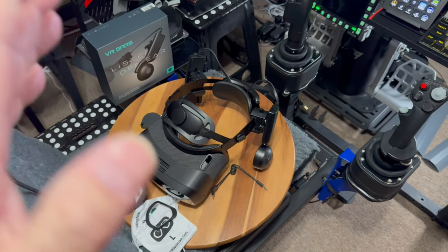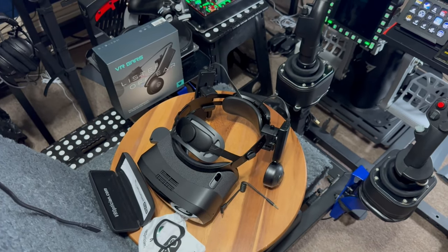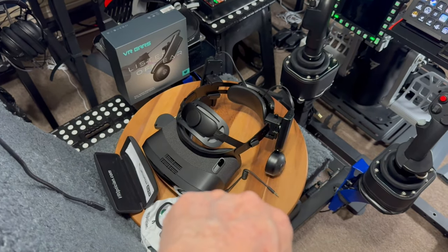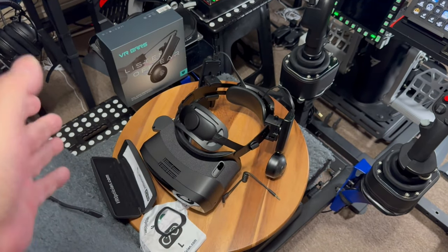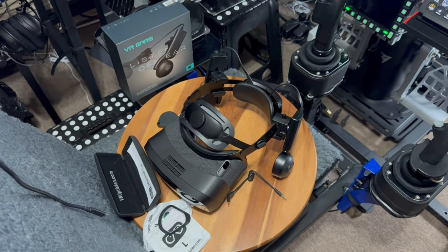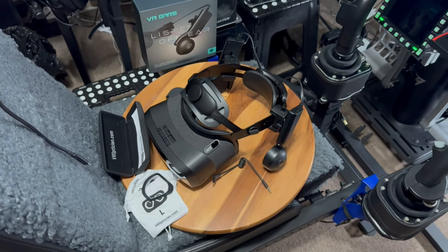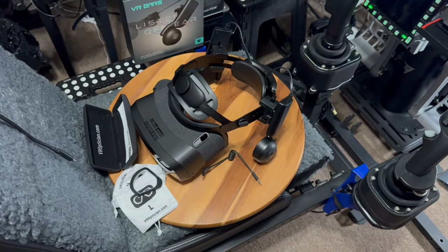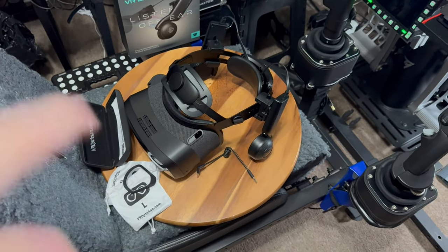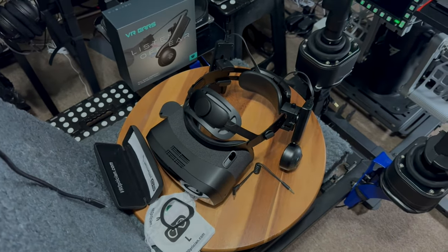When you get them, hook them up to some music and just let them run — they do need some break-in time. I know it sounds weird, but after a couple hours of letting them run with music on YouTube at about 75% volume, they open up. Also, make sure you turn your Windows volume to 100 and use the volume on the headset separately — that's the way they recommend you use it. We'll see you in the next video, everybody. Peace out.